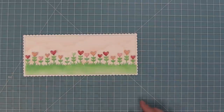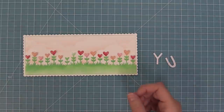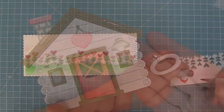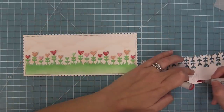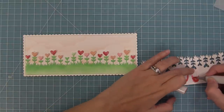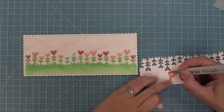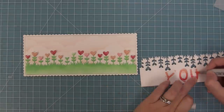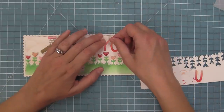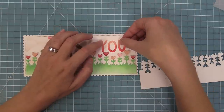Next up we're going to take out Finley's ABCs, which is an oldie but a goodie die set and one of my favorite alphabet die sets. We are going to spell out the word YOU — Y-O-U — finishing up a sentiment that says I Choose You. We die cut the wood grain cardstock that we use for the log cabin for those letters, then I'm going to use the same markers I used to color in the door to color in the letters, helping to tie all of these different shades of pink together. I have a dark, medium, and light, and I'm going to have darkest towards the bottom of the letters and lightest towards the top — they're just going to look so beautiful, like nice little gradient letters.